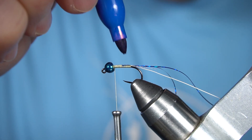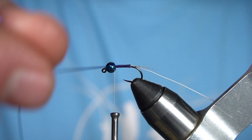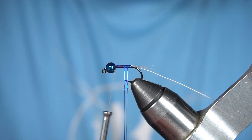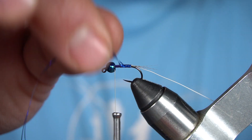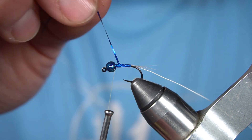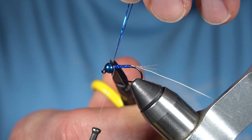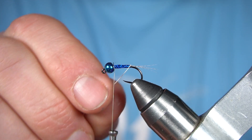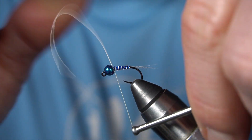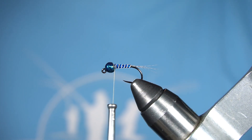I'm gonna kind of color up this thread, then wrap my blue flashabou forward. Now I'm gonna open wrap my wire forward. At this point I'm gonna go ahead and whip finish.